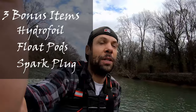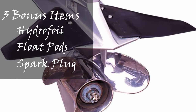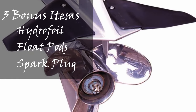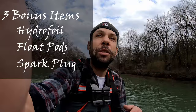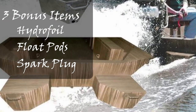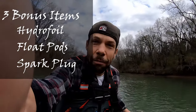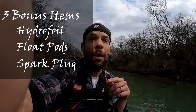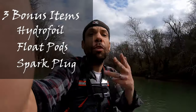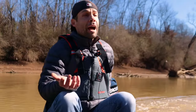Now let's look at three bonus items. First is a hydrofoil — fins that bolt onto your lower unit to provide additional lift, get more of your hull out of the water, reduce drag, and increase top speed and planing performance. Second is float pods: if your boat is heavy on the transom, float pods help get the back up and help you plane faster, though they usually add a little drag so they won't help top speed much, but they add stability. Third bonus item is the spark plug — if you don't have a really strong spark, you're not going to get a lot of power.